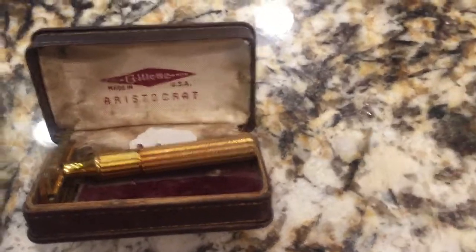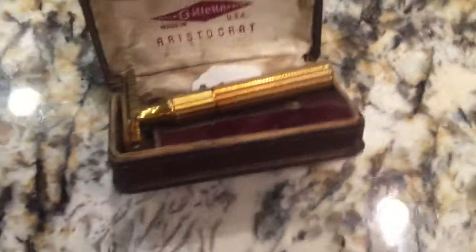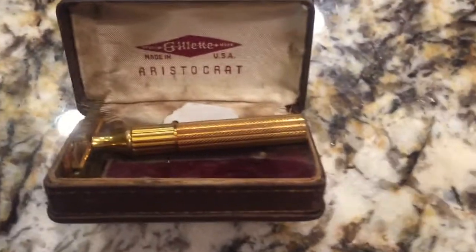Hello YouTube, this is Asatsu5, and this is a video for all the wet shavers out there — people who shave with safety razors, straight razors, and so on. Feel free to watch if you're not into that, but this is probably not going to be the most entertaining video because I'm asking for help.